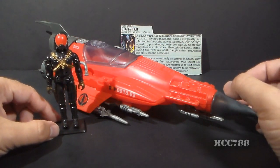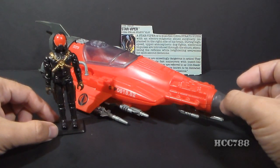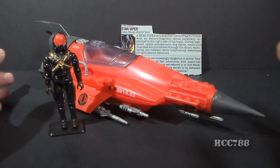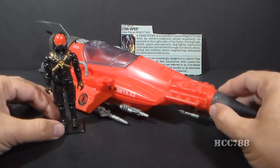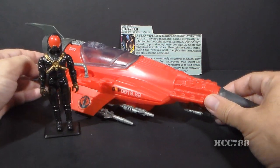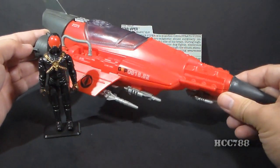I mentioned in a previous video that the second to last G.I. Joe vehicle that I bought as a kid was the Desert Fox. Well, this was the last G.I. Joe vehicle that I bought as a kid back in 1988, and the Cobra Stellar Stiletto is basically a rocket ship.